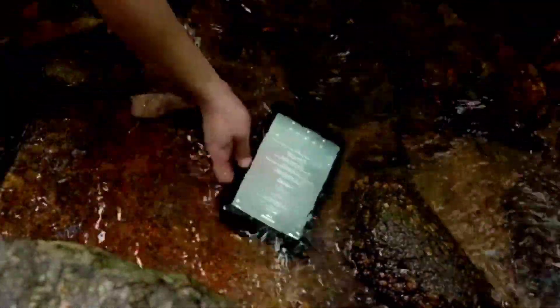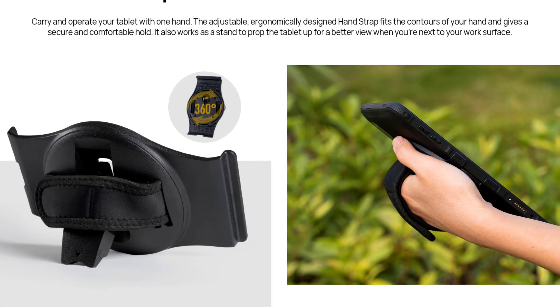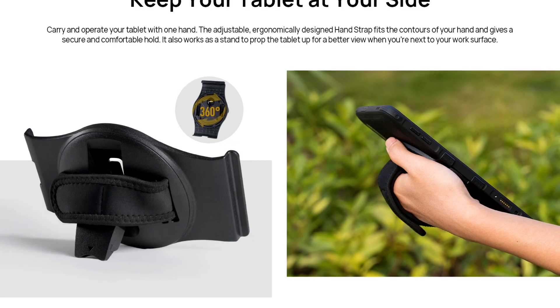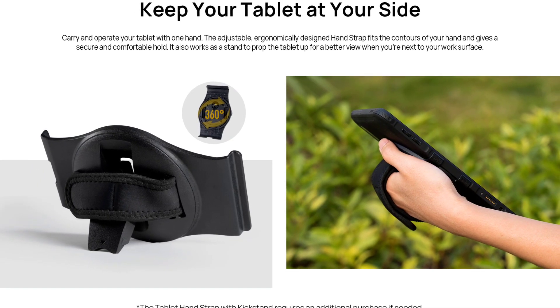Just like the AmmoPad 3 Pro and other AmmoPad tablets, the device also has its own accessories including a hand strap with kickstand and some others. You'd have to pay more if you want the accessories to ship with the device.